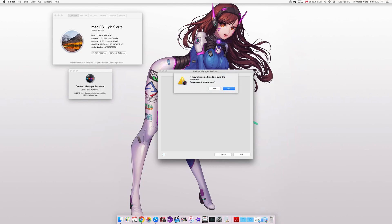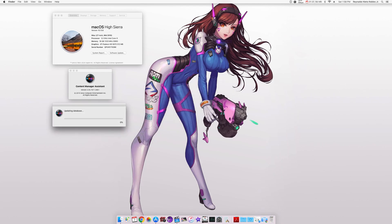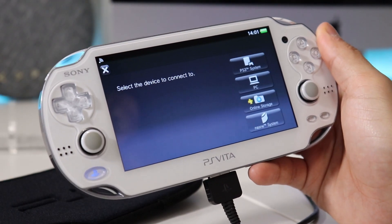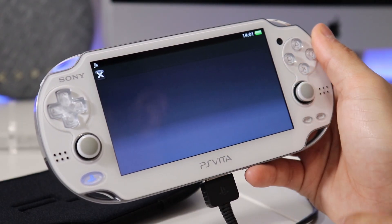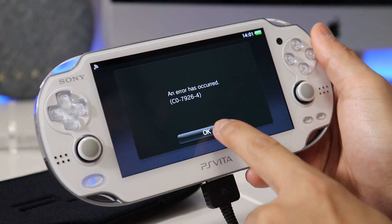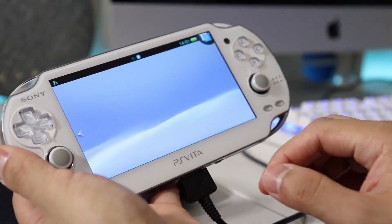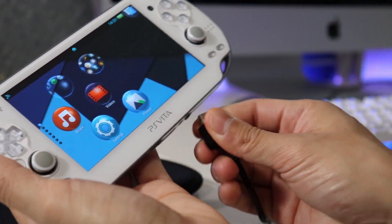When I first installed Content Manager, it really didn't see my PS Vita. But after I clicked on Rebuild Database, for some reason it worked and it started reading all of my content from my Vita, which is great. Let's go back on our Vita and connect through USB connection. Hopefully you are successful with your connection, and if you are, you're pretty much done. For those who fail to connect like I did here, we can move on to the Wi-Fi connection.